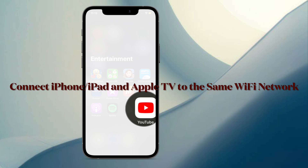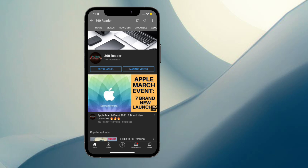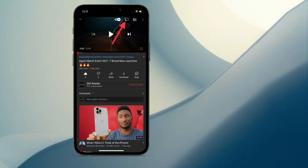To begin, ensure that your iPhone or iPad is connected to the same Wi-Fi network as your Apple TV. Then launch the YouTube app on your iOS or iPadOS device and find the video that you want to stream. Next, tap the video to access the interface overlay and then tap the TV streaming icon.